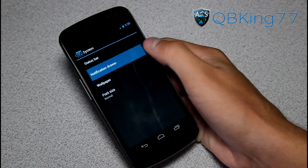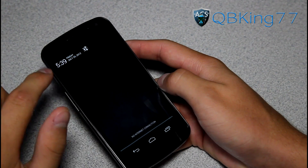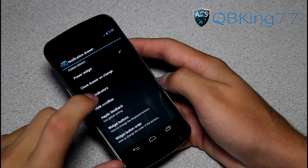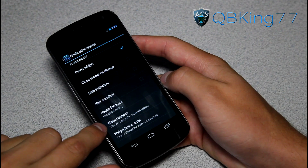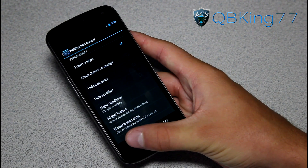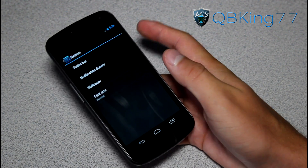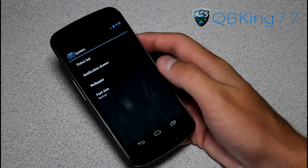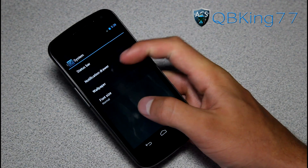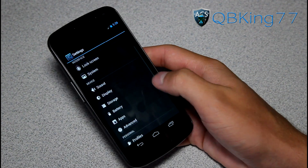You also have notification drawer settings, which I couldn't get to work. Basically, what you should have is some notification options, quick panel options up at the top. I couldn't get them to work — some widget buttons, hide scroll bar, hide indicators. I don't know if it's a bug or it just hasn't been implemented yet, but hopefully that will come in the future. You can also change your wallpaper font size, so those are your two interface settings.